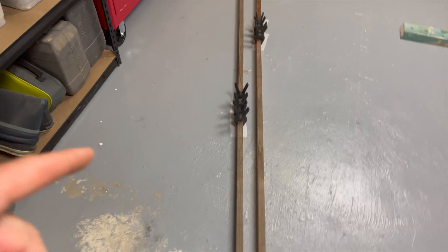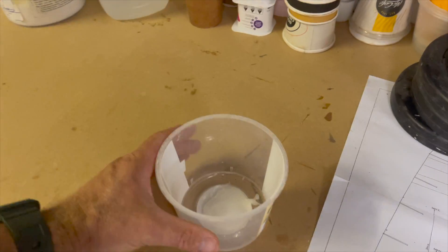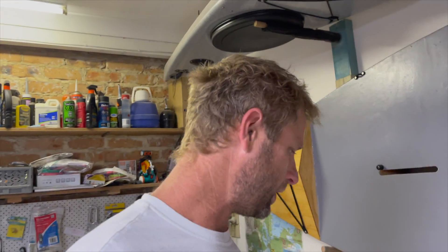We've also got the two deck stringers. The scarf joint's been glued. And there is a much epoxy I didn't use — it's been wasted. So at the end of this little build, if I have no more than one tub's worth of wasted epoxy, I'm going to call that a win. We'll see what this looks like at the end, a year or two from now.